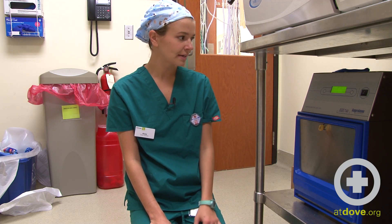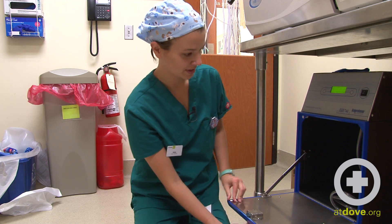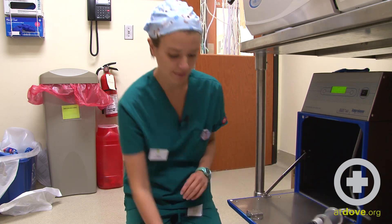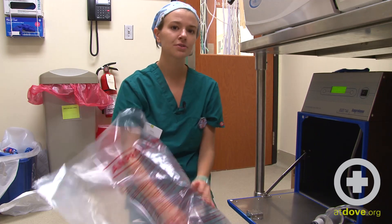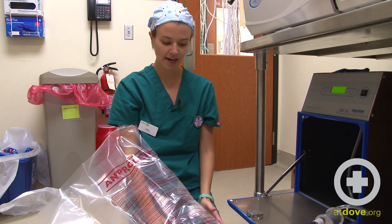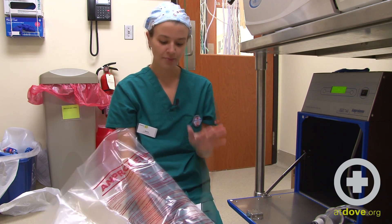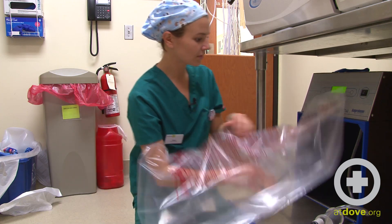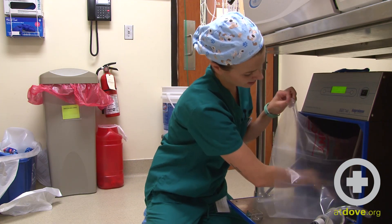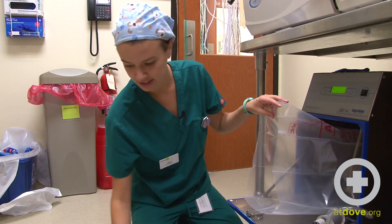So I'm going to turn the sterilizer on, and I'm going to open the sterilizer here, and I can start loading my equipment. The first thing I'll do is I'll open up my bag. I want to make sure that I use a clean, new bag every single time, just in case the previous bag had a puncture in it. I just want to make sure every time I run a load, I'm using a fresh bag. So I'll put that in here, and then I can start to load my items into the bag.